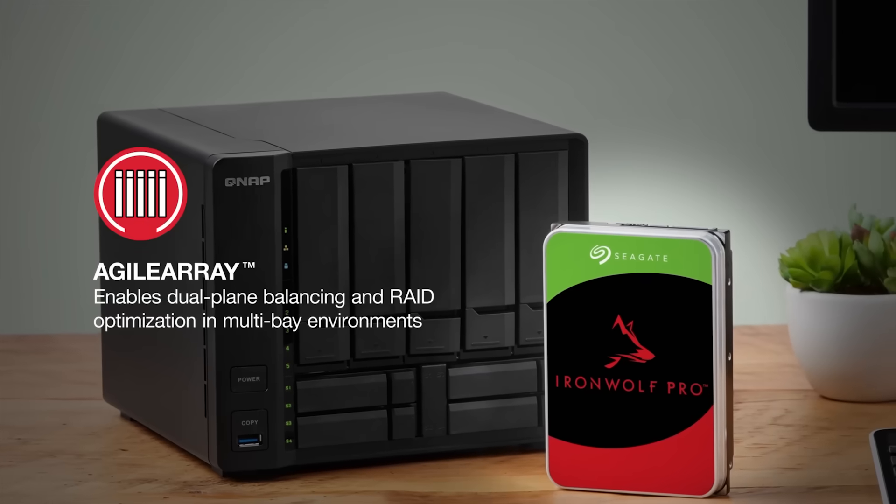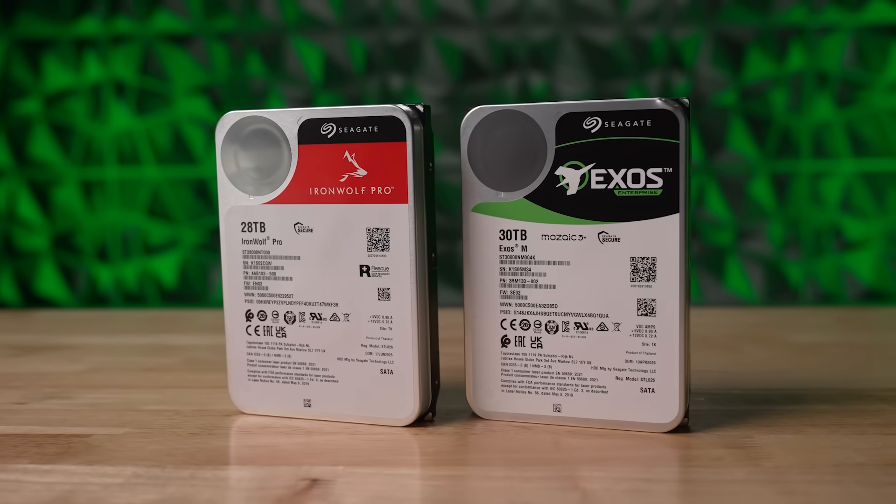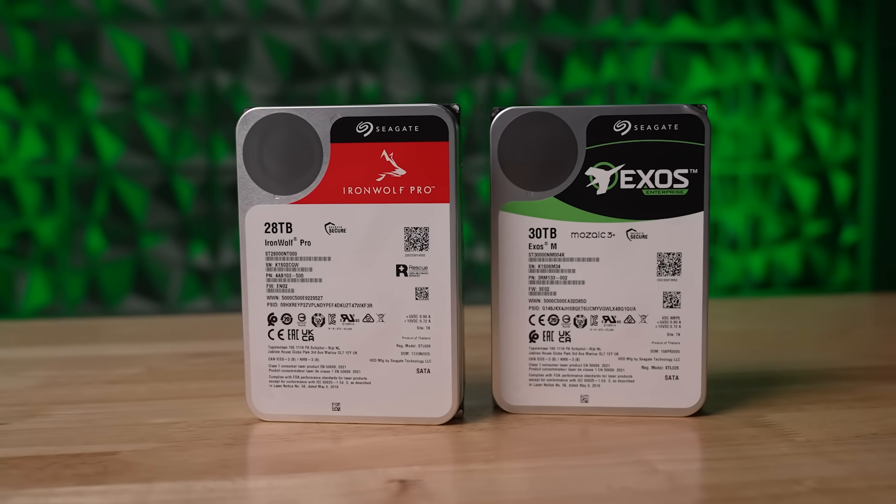Whether you need an Exos M drive to maximize your data center storage and efficiency, or an IronWolf Pro to hit the gas with your NAS, Seagate has you covered with their legendary reliability and the latest laser-powered technology. If you want to learn more about these awesome drives, or even snag a couple for your next storage upgrade, click the link in the description below. Don't forget to like and comment, and make sure you check out our brand new Gamer Forum, also linked in the description. Thank you for watching. I'm Ben Tibbles, and this is Newegg.